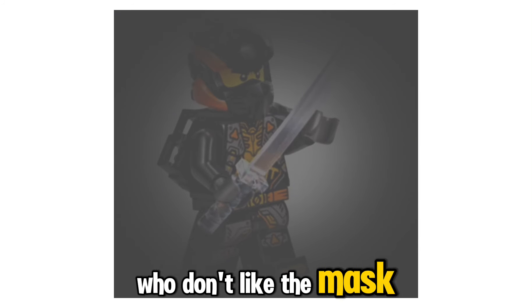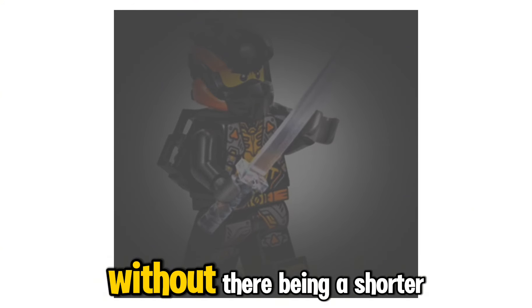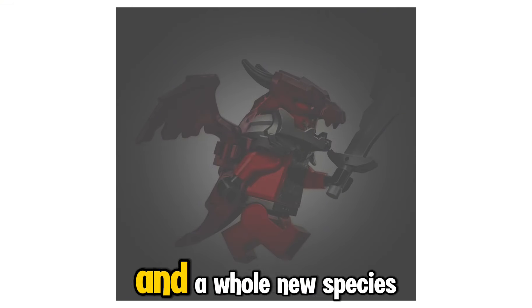There are many people who don't like the mask, but I think the mask really looks cool. The only thing I have against them is that they can't stand alone without there being a shoulder pad piece. And also the Dragonian Warriors will be another group of minifigures that we're going to be getting — a whole new species in Ninjago Dragon's Rising Season 3.